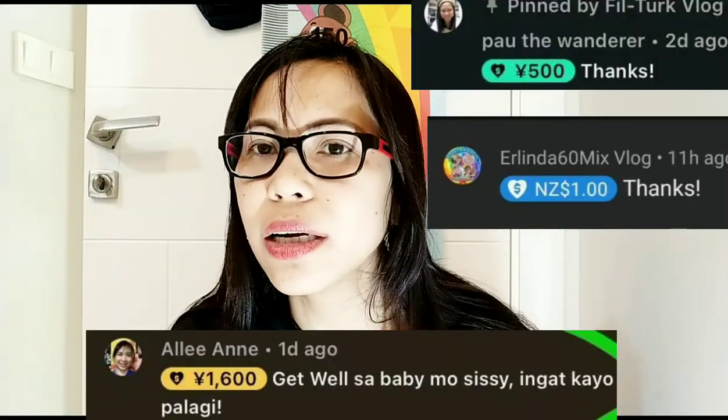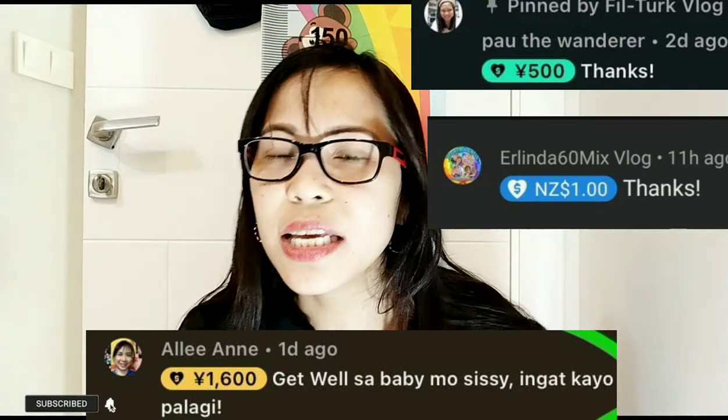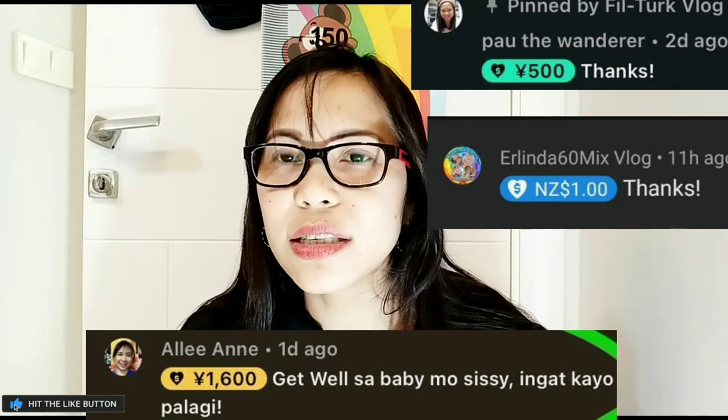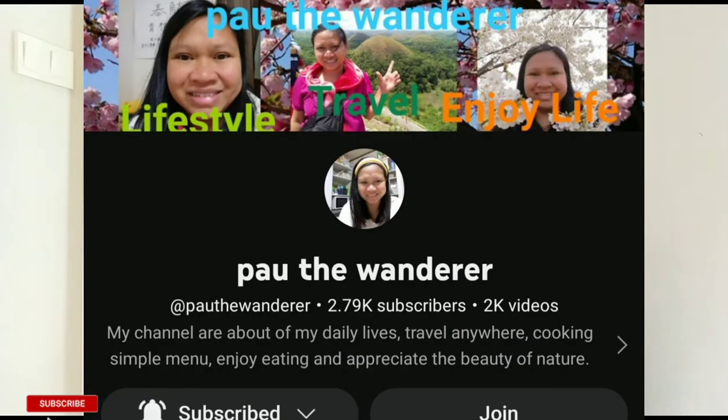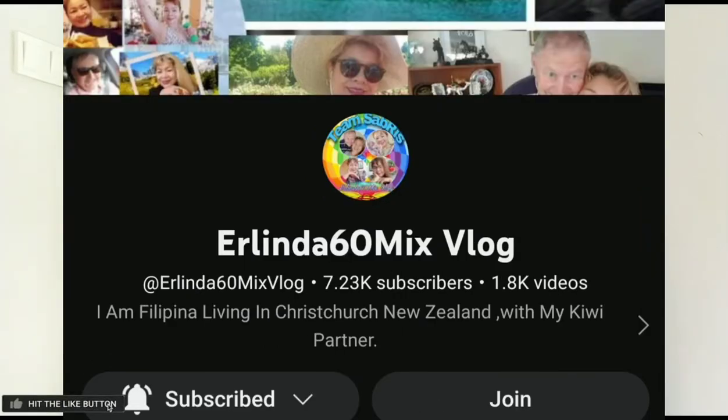Thank you so much to all who gave me a super thanks — CC Alian, CC Paw, Wanderer, Early in the Mix, 60 Mix Vlog — thank you so much. May pandagdag kaming pambayad ng portable nebulizer ni baby. Thank you so much guys, and see you in my next vlog, bye!